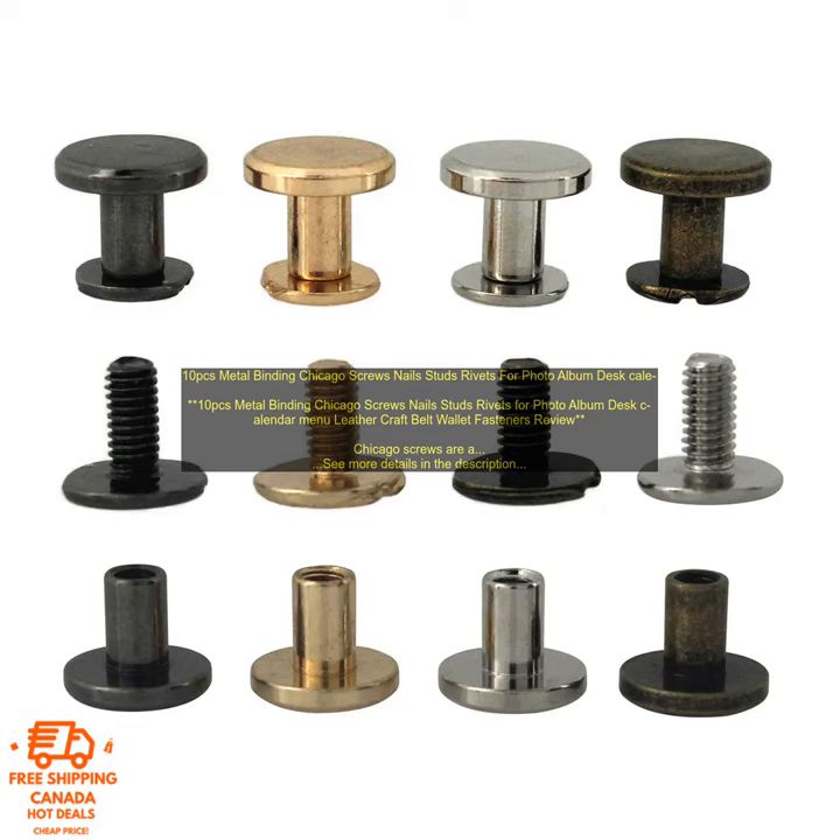Here are some common applications for Chicago screws: joining pieces of leather together, attaching metal components to leather, attaching metal components to other materials, and securing hinges and other hardware.